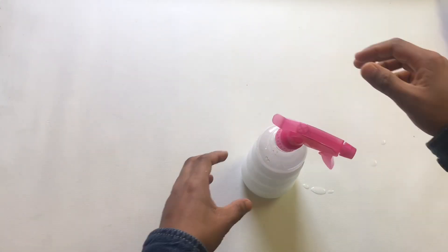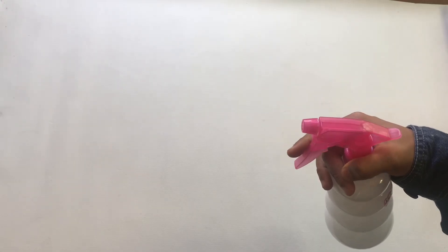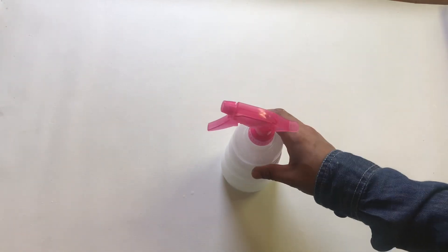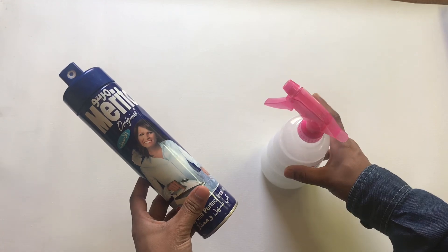Let's add a spray bottle. Let's spray the dress on the inside. Let's add a fabric softener spray.